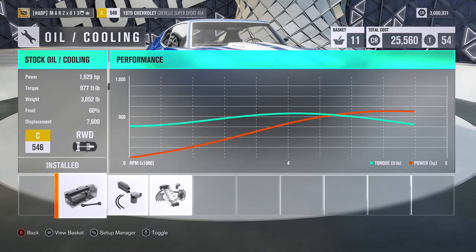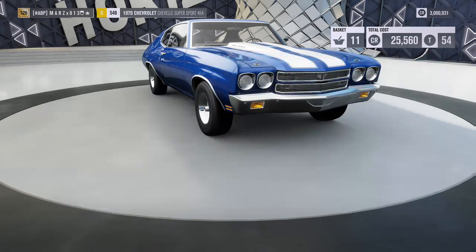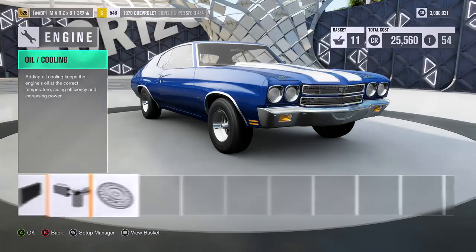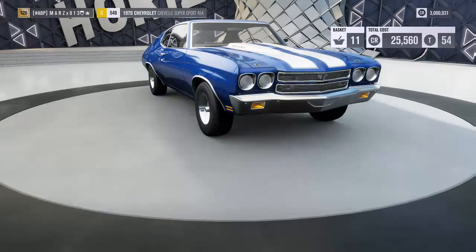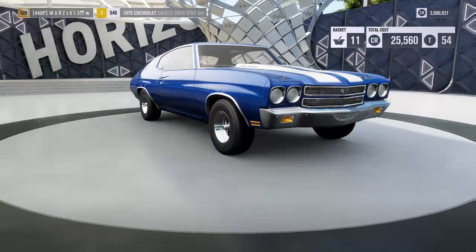Right now I'm putting everything race on the car. Let's put the supercharger race and the race intercooler. Now going to oil and cooling — we are at a whopping 1,029 horsepower with a torque of 977. We're not going to put the race oil and cooling; it's only about a six horsepower difference but it gives you a lot of weight. We'll leave it stock, and we'll also leave the flywheel stock.